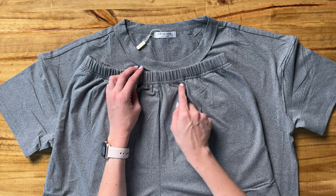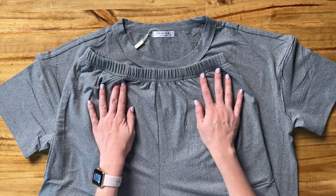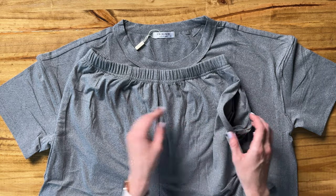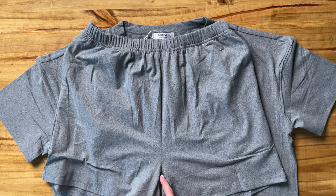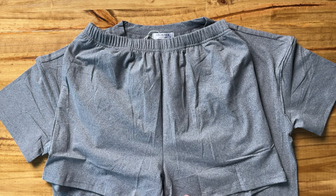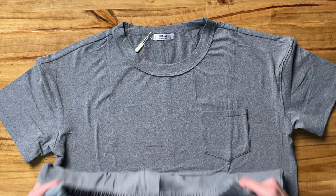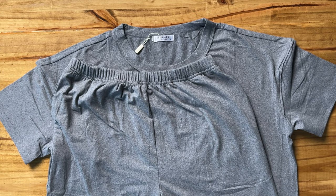The nice thing on these shorts is that there's no drawstring, so if that really bothers you, this is a set that doesn't actually have a drawstring, which will be really nice. It does have pockets on both sides and these shorts are a little bit longer — I'd say a three to three-and-a-half inch inseam — and they're high-waisted as well, so they're just gonna be super cozy, super soft and relaxing for a nice loungewear or PJ set.